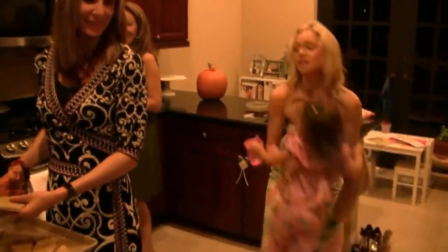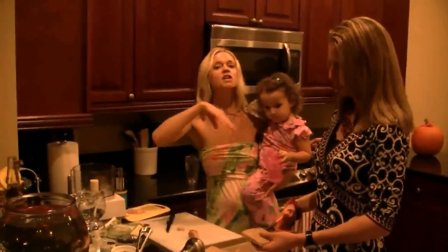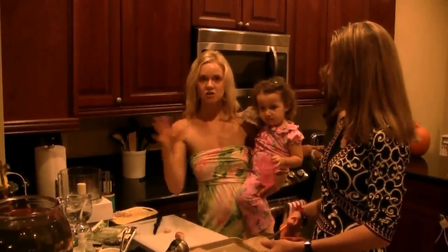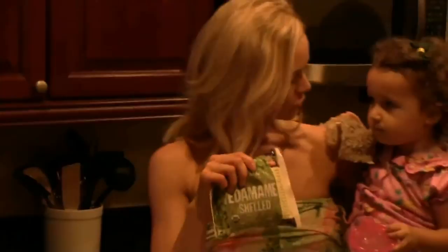This is actually a very kid-friendly dish that you can do. A lot of people think that soy is healthy, which it is, but the important thing is that you want to make sure that you're getting unprocessed soy — so whole food soy. Edamame beans are actually a perfect example of whole food soy.